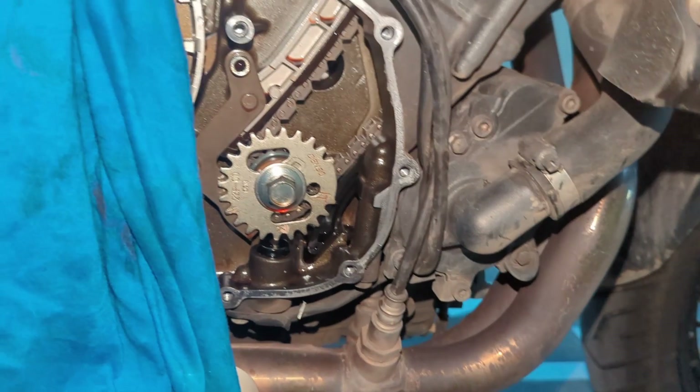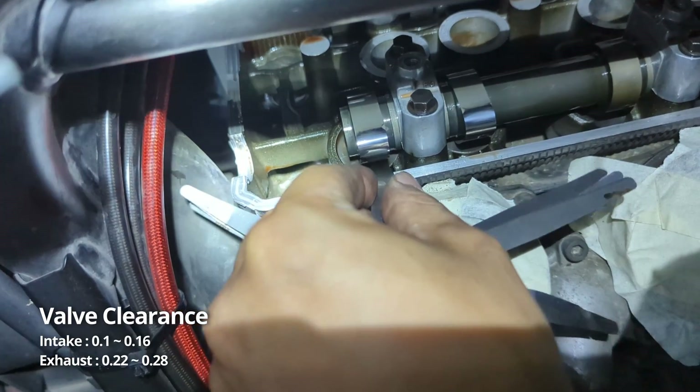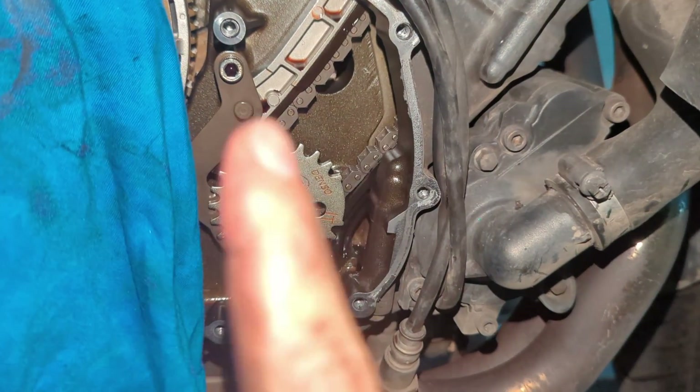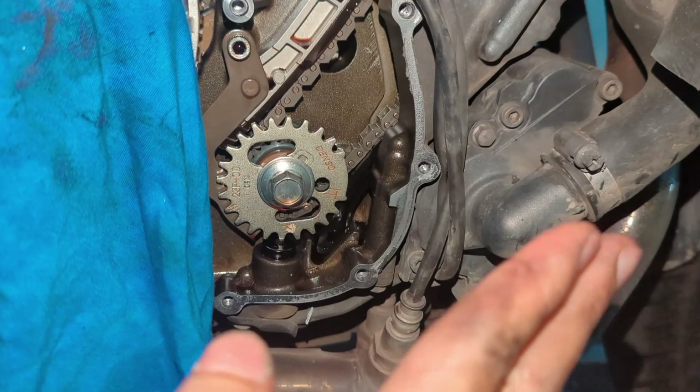We'll go up and measure the valve clearance, measuring each one by one and trying the feeler gauge with different combinations. After we've done cylinder one, we now move on to cylinder two on the right side.